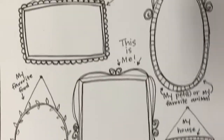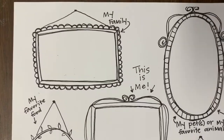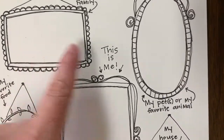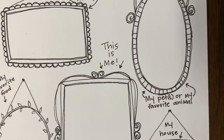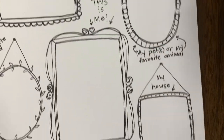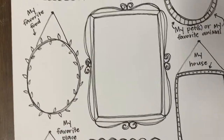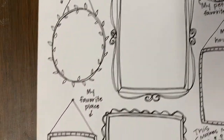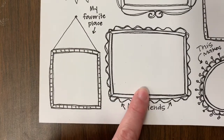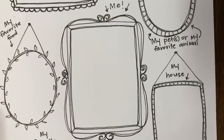I have this really fun little handout that will be available for y'all to print. It's got a little picture frame for you to show your family, your pet or your pets if you have more than one, or your favorite animal. There's a frame for you to draw a little picture of your house, your favorite food, your favorite place, and your friends. And here in this corner, you can draw anything that makes you happy.